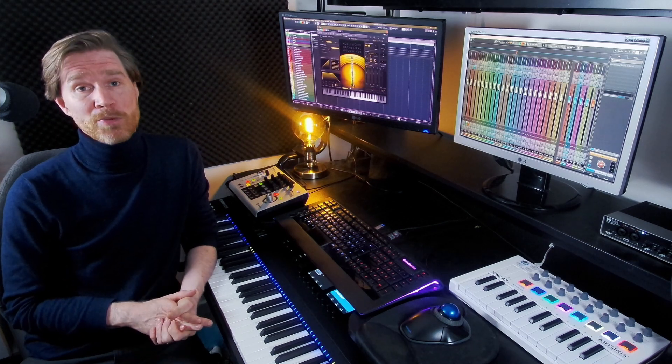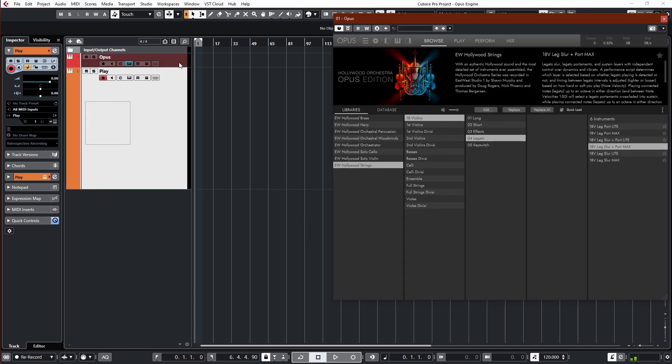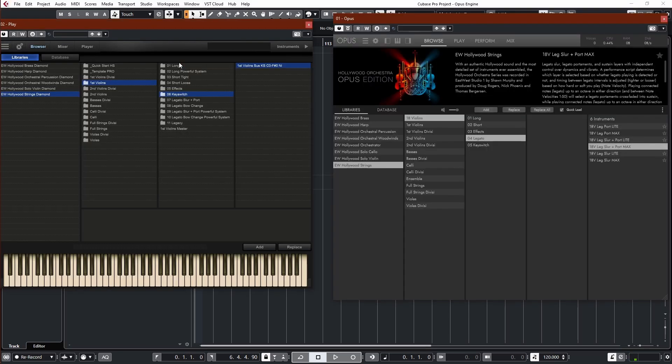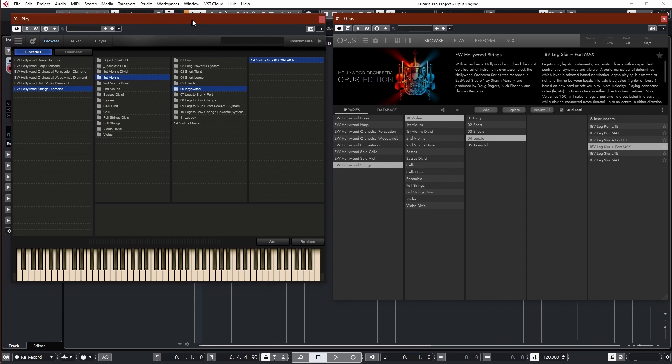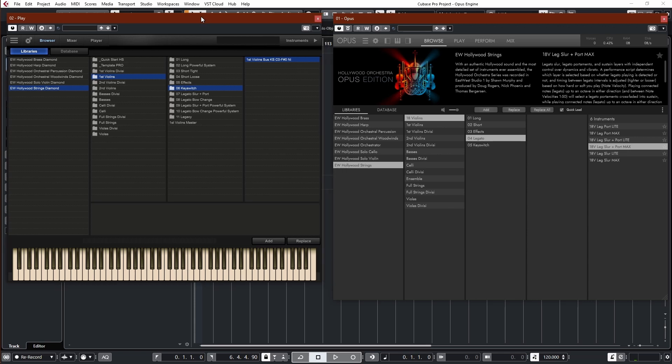Obviously, if you have the subscription, there's nothing to think about. Anyway, let's get going with this tutorial slash review — the Opus Engine. Let's open up the Opus Engine. I'm also going to open up the Play Engine so we can compare a little bit, because maybe you're still thinking: should I upgrade if you still have the Play version? So let's look at just how the window is handled.